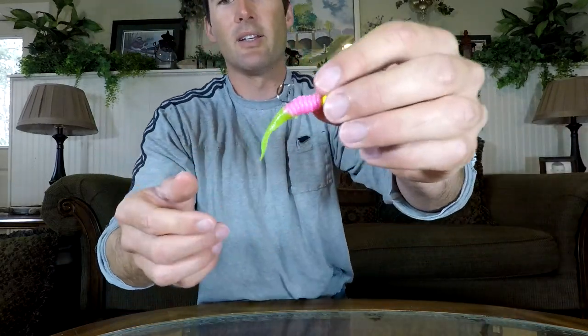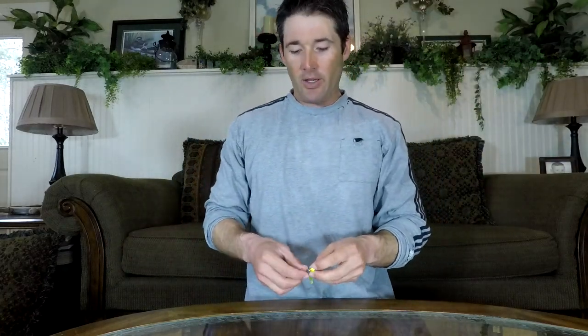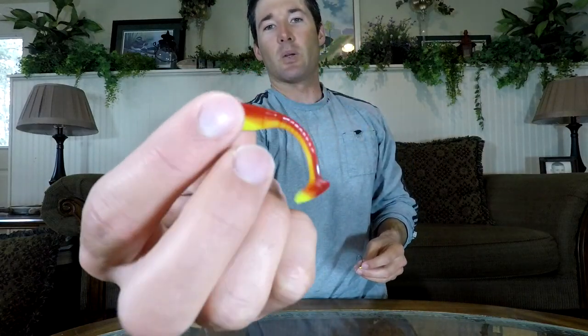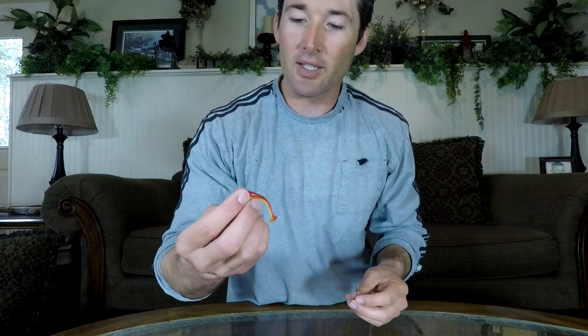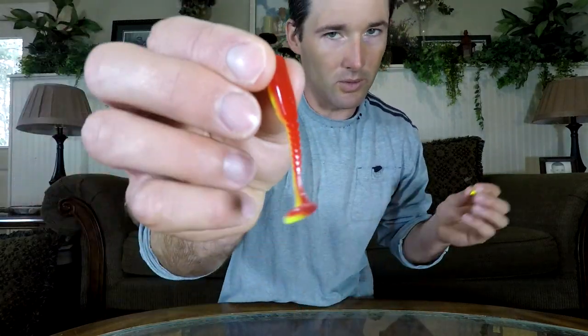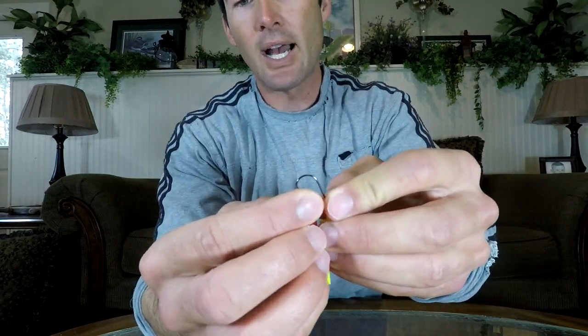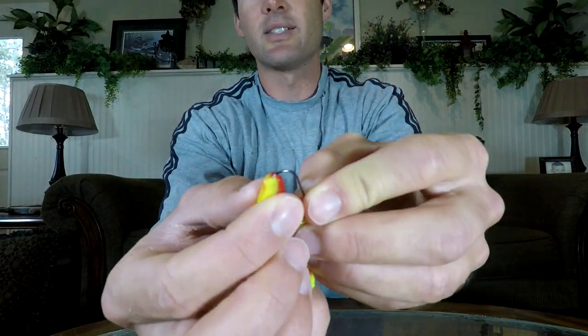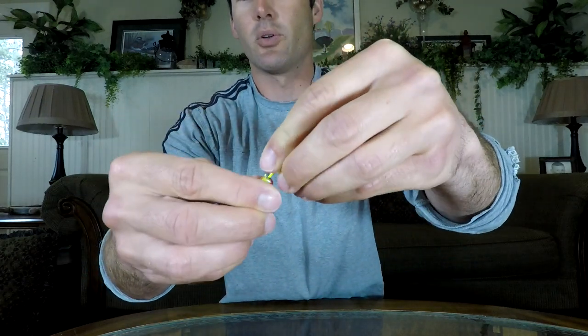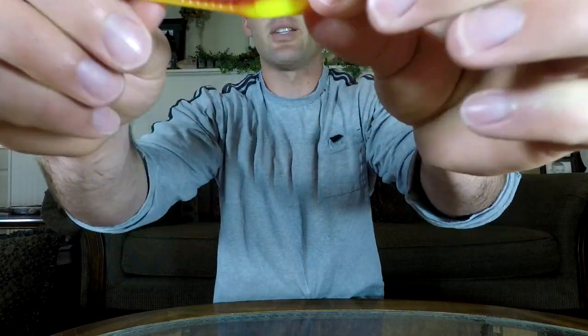Now that thing is properly rigged right through the back. One more thing — if you're rigging a swim bait like this Cabela's crappie minnow, this does not have a clear rib in the back. Most lures do, but not all of them. On this, I would just make sure I get that bait right in the center, slide it all the way down the shank, pop it through, and get it snug just like that.